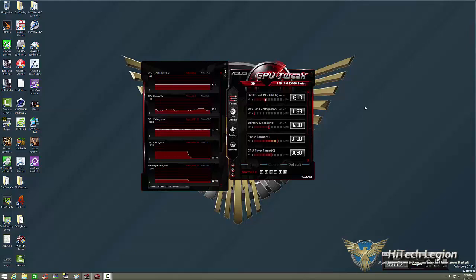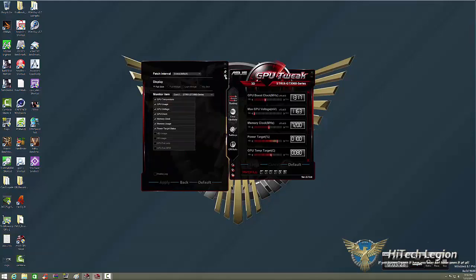You can turn specific monitoring items on or off by clicking the settings button. You'll see what you want to show for your specific card. I've already turned off a few — the FB usage, GPU fan duty, and GPU fan RPMs — because personally I want to see the power target status, GPU temperature, usage, clock, and voltage. You can also change it to a full widget, a light widget, or no skin at all. Via here you can also log what's going on. The apply button applies your settings, the back button brings you back if you click apply by mistake, and default brings everything back to checked.